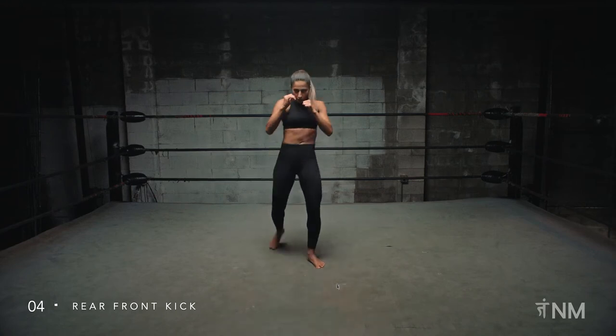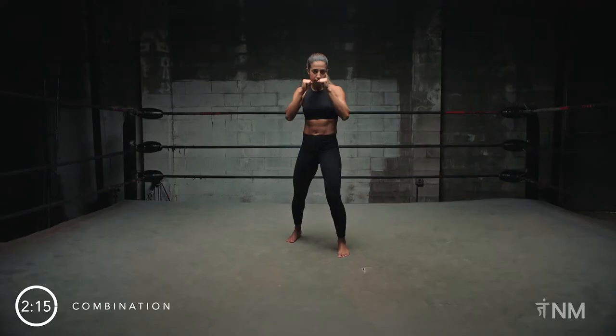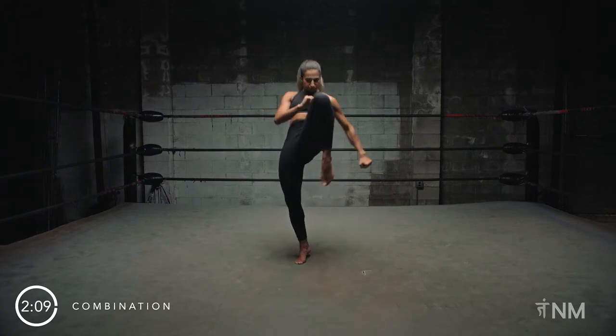Stay focused, stay with me. Now we're going to work on our first punch and leg strike combination. We are going to start throwing a leading front kick, a jab, a cross, and a leading knee strike.